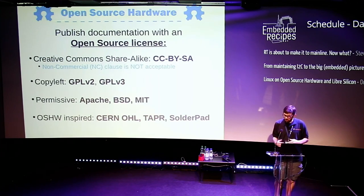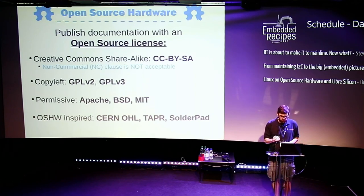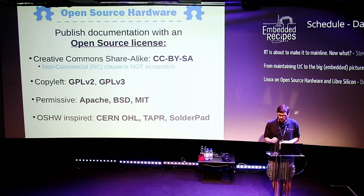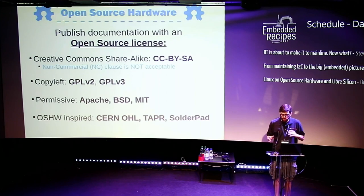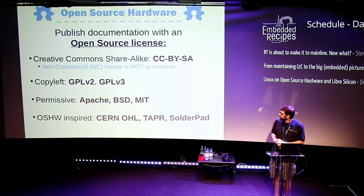What makes it Open Source is releasing the design files under an Open Source license. There are several options: the Creative Commons suite of licenses — though the non-commercial clause is not acceptable, as it's antithetical to the Open Source definition, which says you can't prescribe the use of what you're releasing. A common choice is Creative Commons attribution share-alike, or copyleft licenses like GPL v2 or v3, or permissive licenses like Apache, BSD, or MIT.